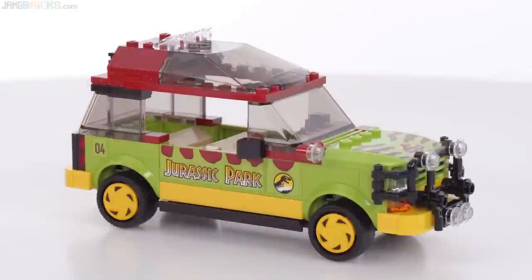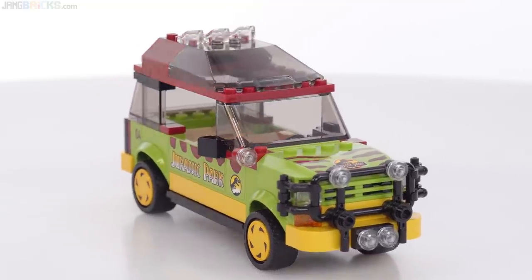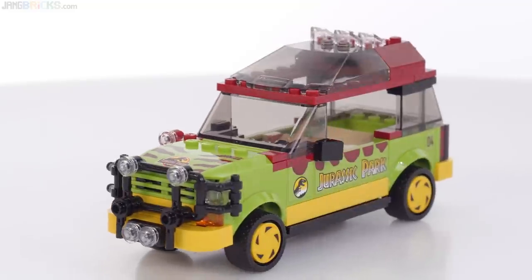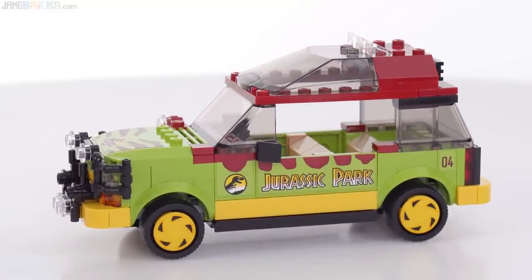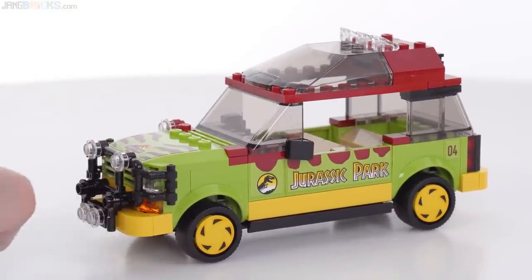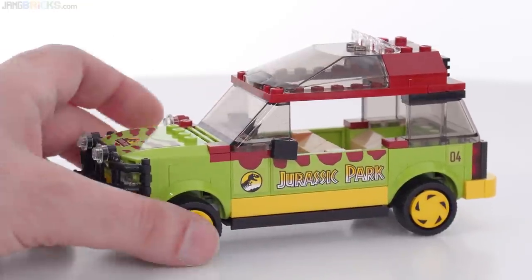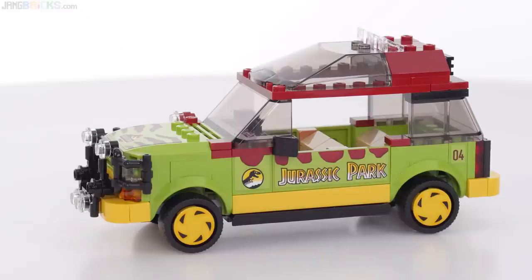Stego next, please. The complete Ford Explorer build here is not exactly the same as in the collector's Jurassic Park big wide diorama model. This does not have the same build as the fully built one in that, but it's completely compatible. Exterior dimensions are the same, proportions are the same, and you can put it into the scene and it looks correct. It uses, once again, the printed hubcap pieces, which are really nice.